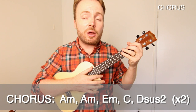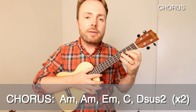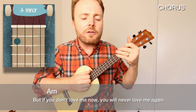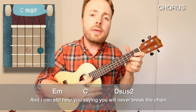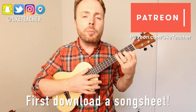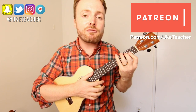That takes us into the chorus, and we start off by playing that strumming pattern twice more on the chord of A minor. Then we play one down stroke on E minor, C, and Dsus2. But if you don't love me now, you will never love me again. I can still hear you saying you will never break the chain. Then you play a couple more bars on E minor before going into the next verse. It basically just goes verse, chorus, intro, verse, chorus, intro, until you get to the ending riff.